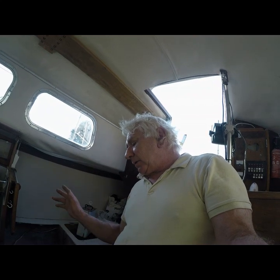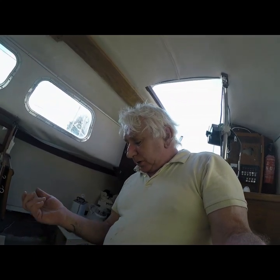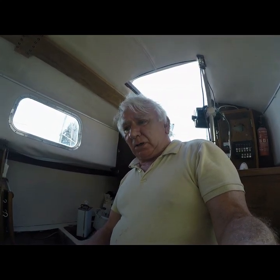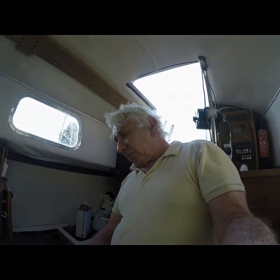Tomorrow I'm going to nib it off, clean it up, acetone it, and it'll have another layer of rovings, and then on top of that, to finish it off, another layer of 450 gram. When I get to that stage I'll move over to the port side. There's not so much to do there — that's not so bad at all. So move over to that side, get that done in the next three or four days, probably less hopefully, depending on the weather.